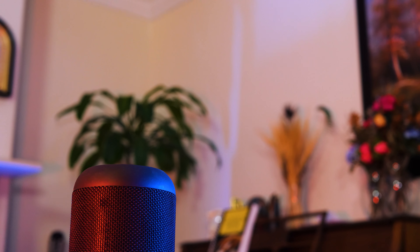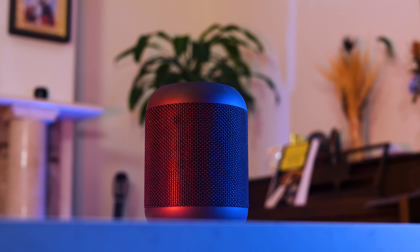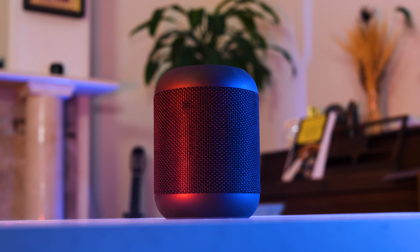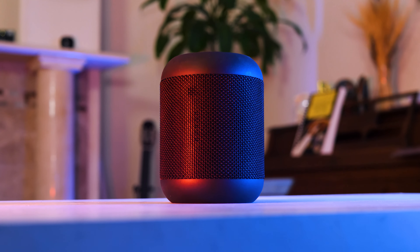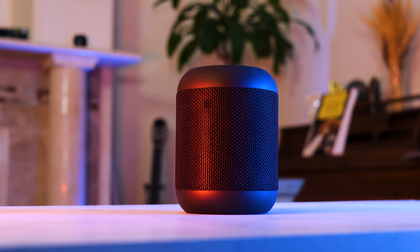The sound quality of the speaker is pretty good. For $20 to $30, it's fairly good. Personally, I work with music and I can't find anything bad about it — I would definitely choose this speaker over something super expensive. For 20 to 30 bucks, if this is an option, I'm definitely going with this.